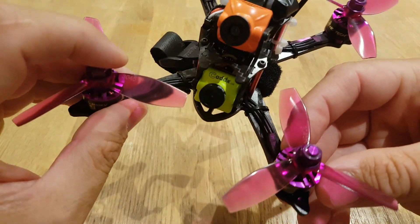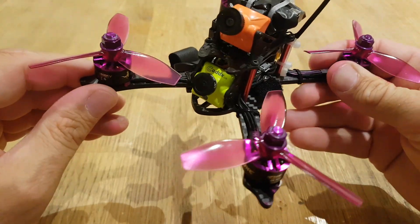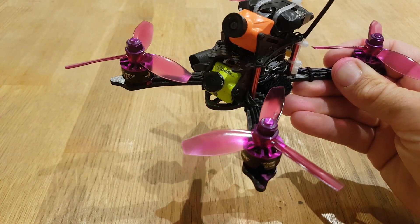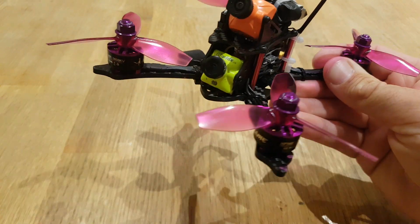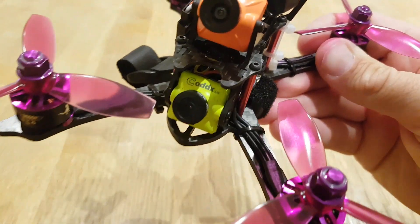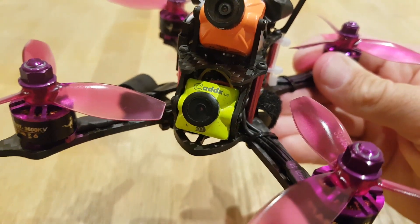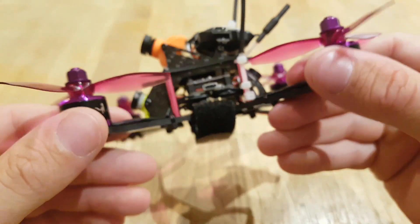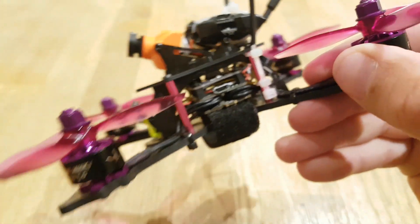The first modification I did was I changed the camera on the front. The 2.3mm camera that comes with it is okay, but when you go through dark areas the light isn't very good. So I've changed it to the Caddx SDR1, which is much better. I've got it on my full size drone and it's a super camera.